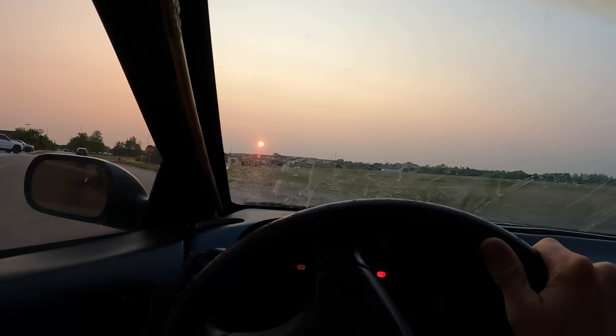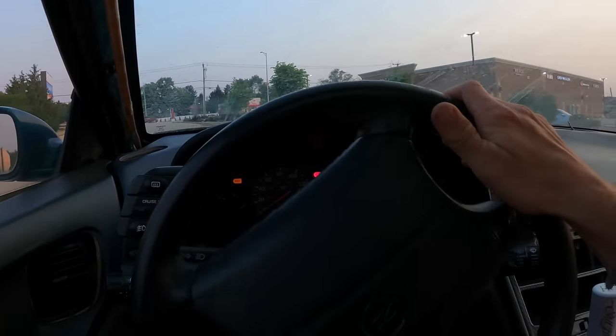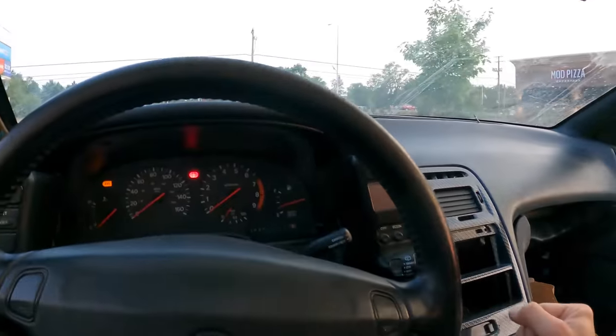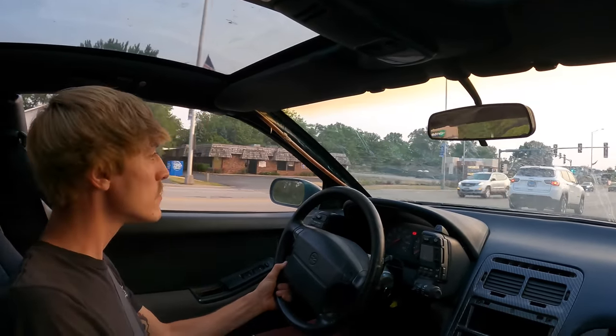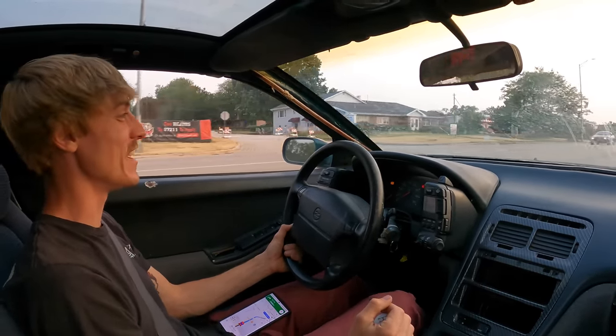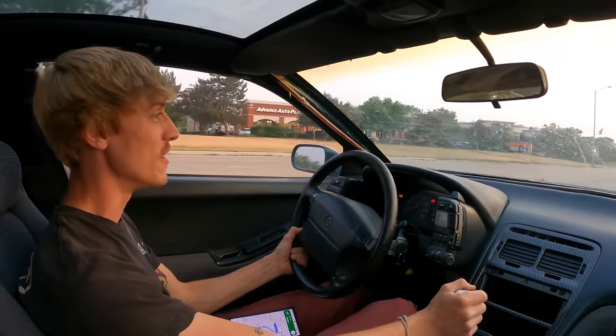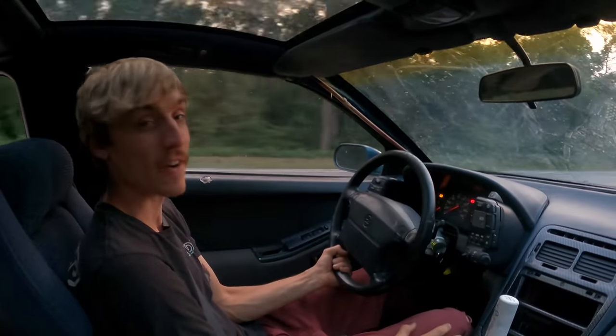It even sounds better! Before, it sounded like it was struggling to run. It actually roars now — well, as much as a KA can — but it did not sound that loud before. Much better, oh my gosh, it actually feels like a car now. It's still slow, but less slow. It's really smooth though.